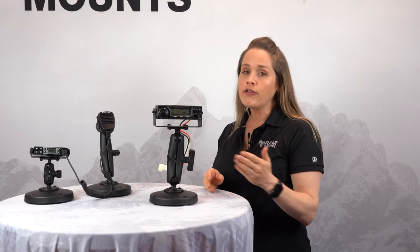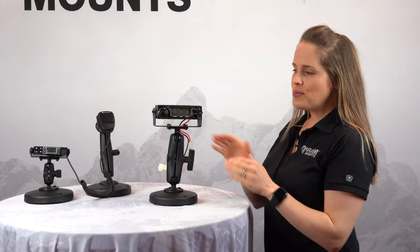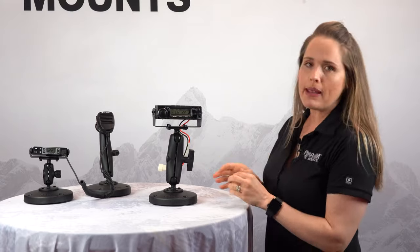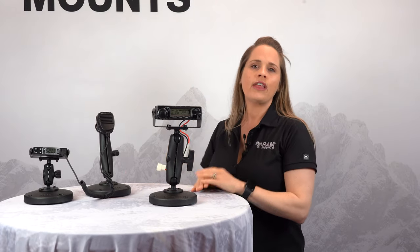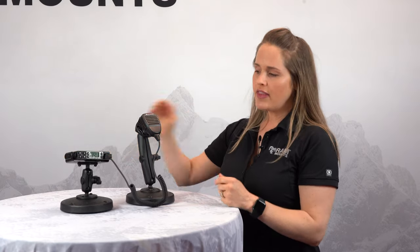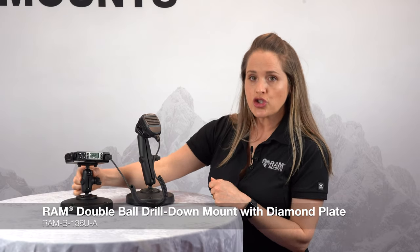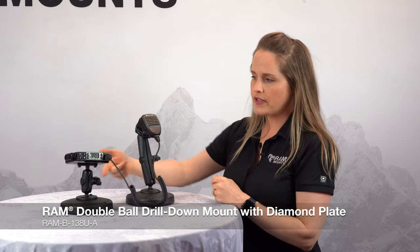When you have this in an off-road vehicle, a truck, or maybe even a fire truck, you're going to have a lot of vibration. That's what makes our ball and socket solution so amazing — our balls are actually made completely of rubber. So when you wrench this knob down, it creates natural vibration damping and removes any vibration going to that device. Here's an example of a smaller radio paired with our smaller ball and socket solutions — our B size short arm and the B size diamond plate ball attached to the bottom of this bracket.